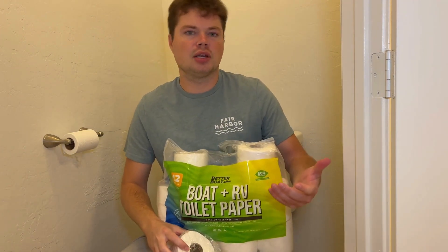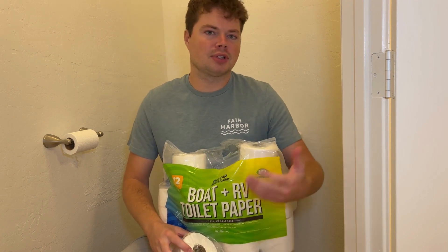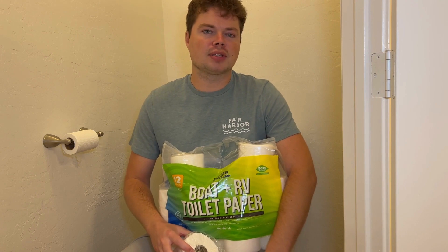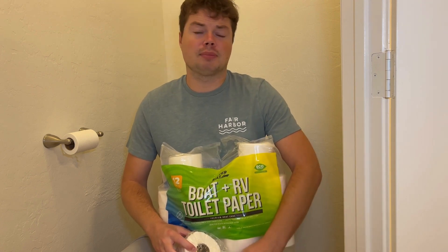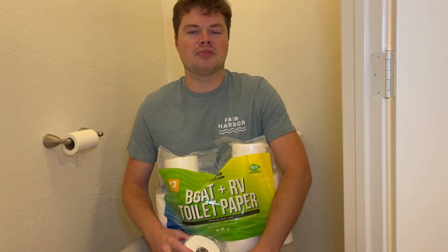A third question being asked over and over is: can you use it in your home? I've been using it in my home — it's just toilet paper, so it's gonna work perfectly fine with your septic tank or whatever. I will say it's probably not the most cost-effective thing to use at home since regular toilet paper is cheaper, but if you need to use it at home, you definitely can.